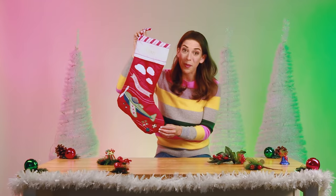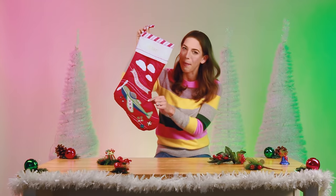My husband Alan gets a pizza ornament. My husband is a food writer, so this one is totally for him. We love to travel — it's something that we did a lot together before we had our beautiful girls. Hopefully we'll get back to it soon.